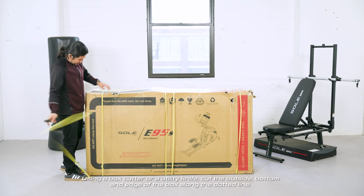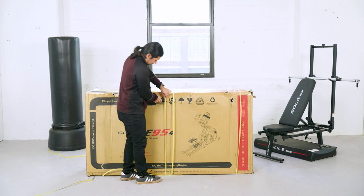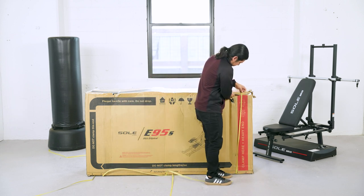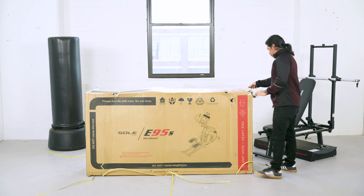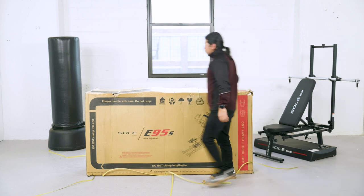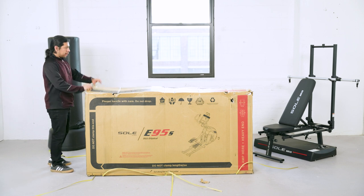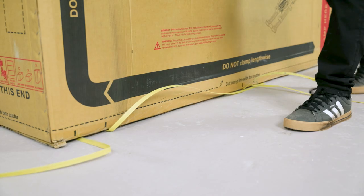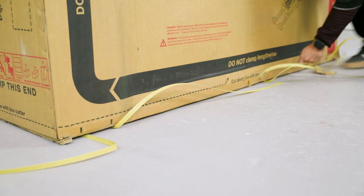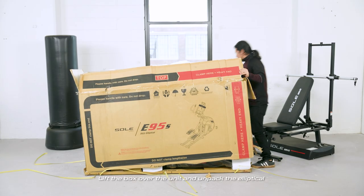Using a box cutter or a utility knife, cut the outside, bottom and edge of the box along the dotted line. Lift the box over the unit and unpack the elliptical.